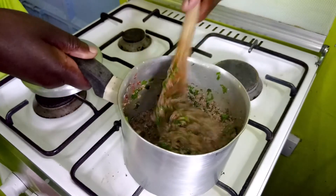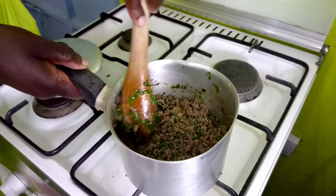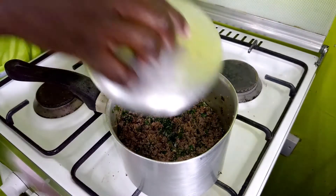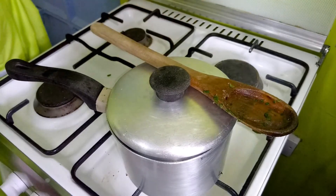We are done with making our filling, so get the recipe for making the samosas and I'm sure you will enjoy them. I'll cover and put the fire off. Thank you for joining us as we did that samosa filling recipe — please consider subscribing for more simple recipes like this one. Consider sharing this, and please look out for our full recipe for making samosas. Thank you for joining us — bye!